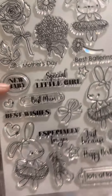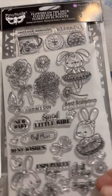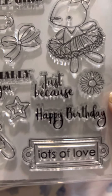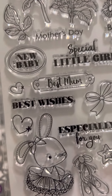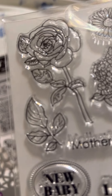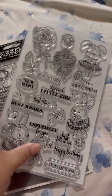Then I have this stamp set, perfect for Mother's Day or for a new baby girl. It has ballerinas and baby bunnies. Sentiments include: 'Lots of Love,' 'Just Because,' 'Happy Birthday,' 'Especially for You,' 'Best Mom,' 'Special Little Girl,' 'Mother's Day,' and 'Best Ballerina.' I love that rose over there — this is a very, very nice stamp set.